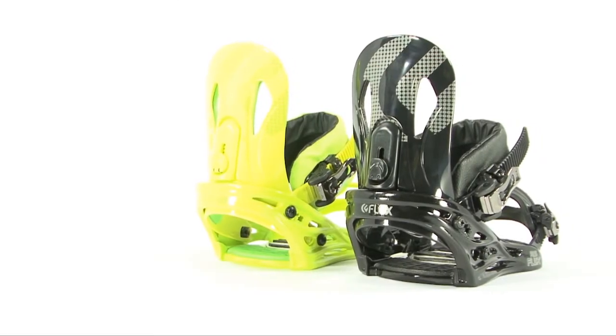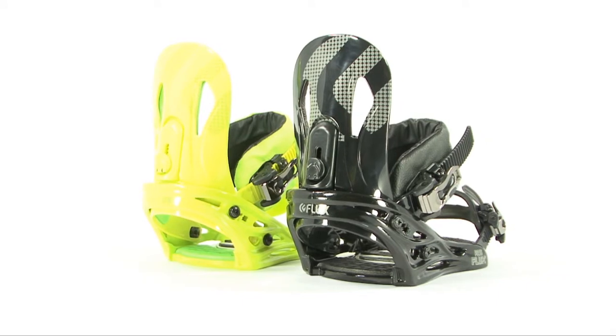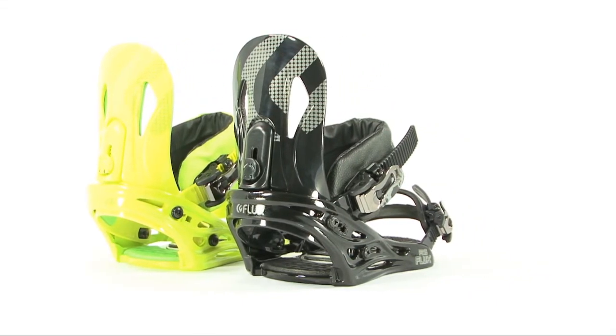The PR15 is a blue-collar workhorse. It packs a lot of punch into an affordable package. You can always count on the PR15 when it's time to take your game to the next level.